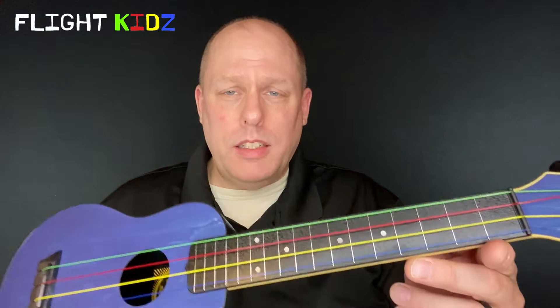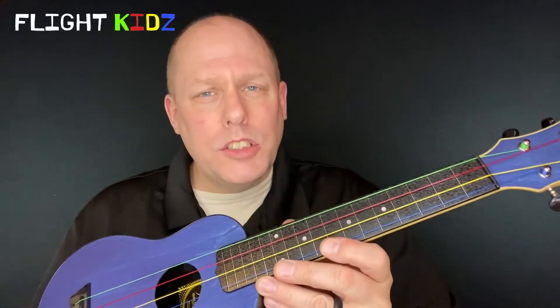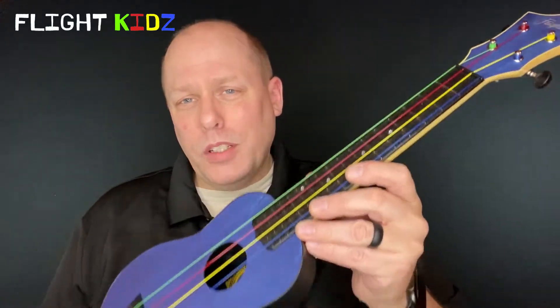Perhaps the most noticeable change on this instrument from a standard treble ukulele are the strings. These are the Aquila Kids ukulele strings which were developed for education. They make it easier for students to learn the ukulele and easier for teachers to teach, and they remove the need for teachers to use stickers to teach chords. There are a ton of resources on the web that use these colors, or you can create your own. They can be used to teach individual notes or chords, and Flight has made this instrument intentionally affordable for schools.